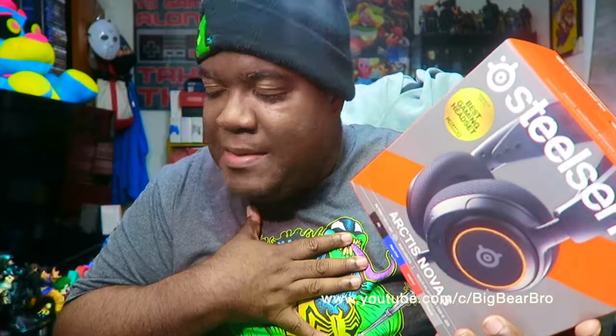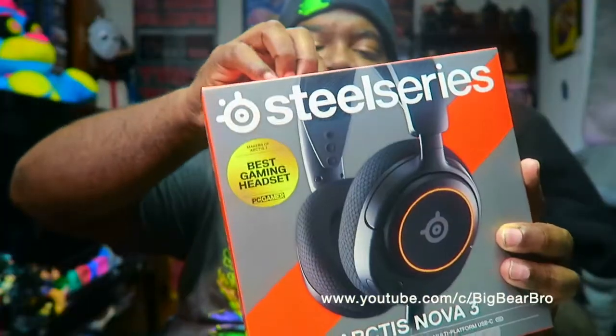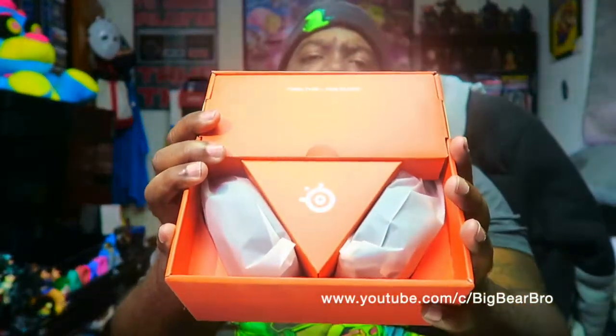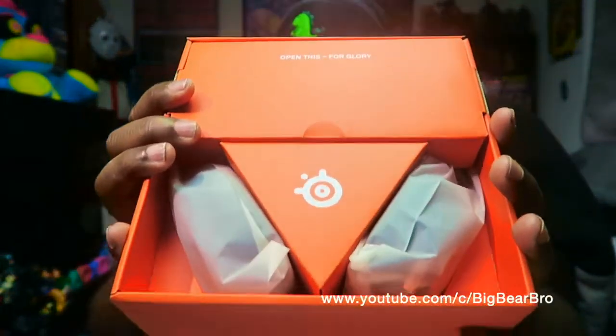Let's open this up. That's what I love about me — I'm so myself on this channel. I've been doing YouTube since 2007, I've always been myself. Let's open these Steel Series right there — Arctis Nova. This is actually my second pair of Steel Series headsets. Back in the day I really didn't know how their headsets worked, but they're pretty good. Here's what the packaging looks like for the Arctis Nova 3.